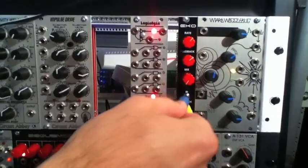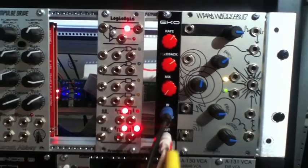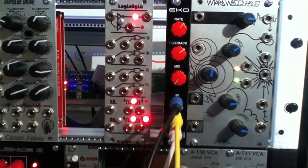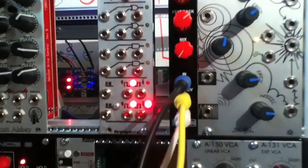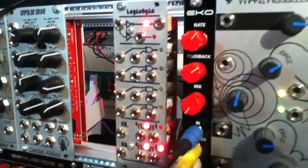I'm bringing my signal in that's already been through a filter, and I've also got the rate coming out of our new eight-step sequencer over here — one of the CV outs — and it's attenuated. Our output's just going straight out of a mixer here. I'm going to show you some different sounds; it does some amazing things. The delay can almost add a whole other polyphonic sound, and I'll show you what's happening. Turn some music up here — check it out.